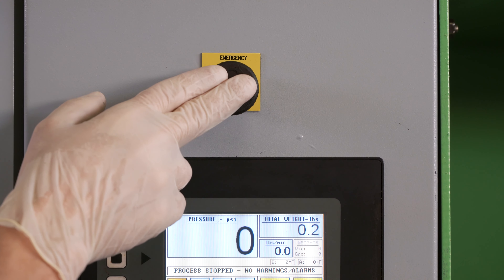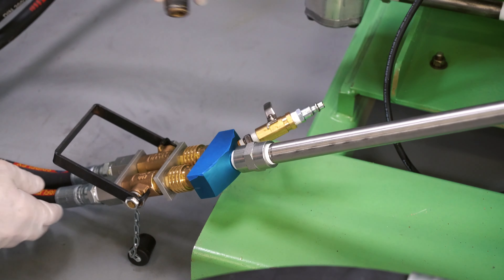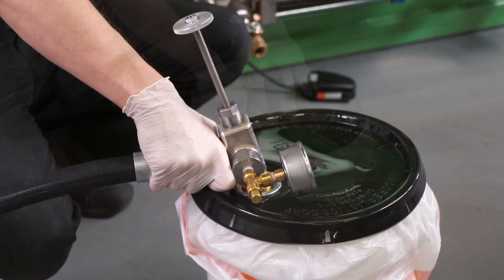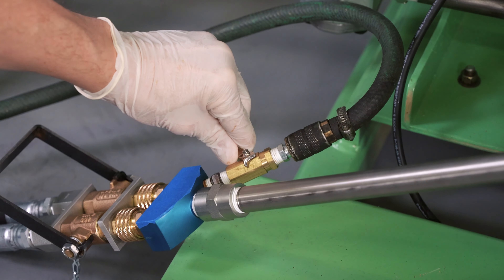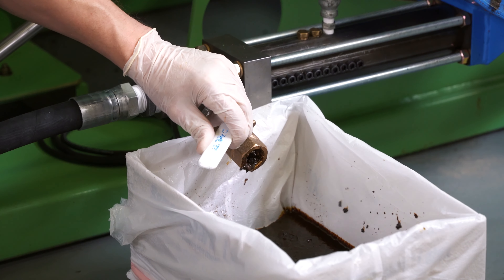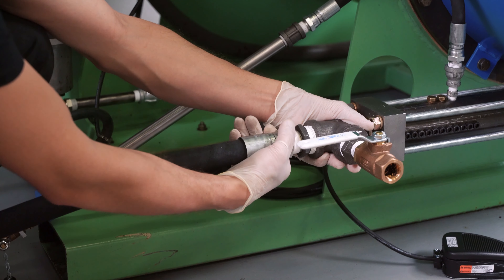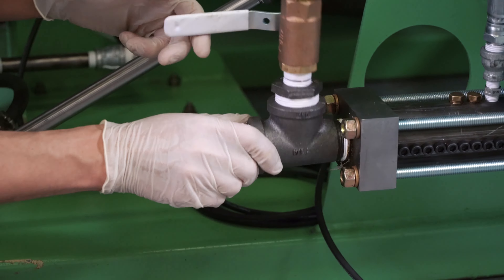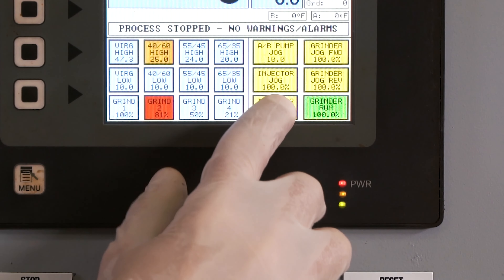Begin shutdown by pressing the emergency stop button. Put the manifold handle in the closed position. Hook up the air hose to the manifold. Place the fill hose into a waste container. Slowly open the ball gauge valve on the manifold to blow mixed tire fill material from the mixing tube barrel, fill hose, and fill gun. Be careful while performing this task as it can create a mess. Remove the fill hose from the sample valve and allow it to drain into a suitable container. Remove the sample valve from the injection barrel. Release the emergency stop on the control panel and run only the grind and injector until you have dry material exiting the barrel.